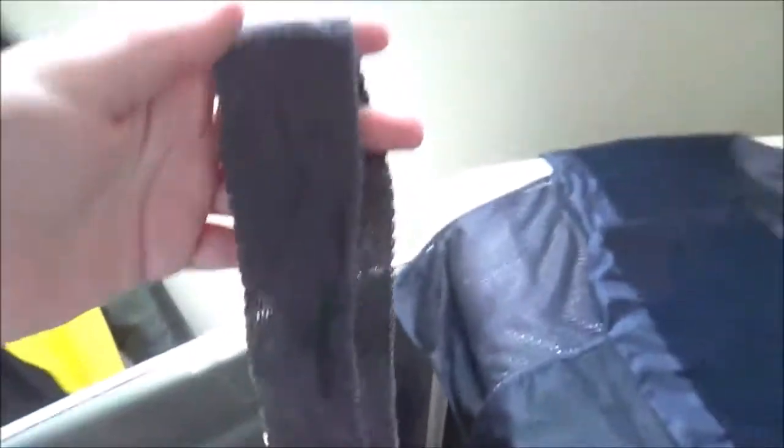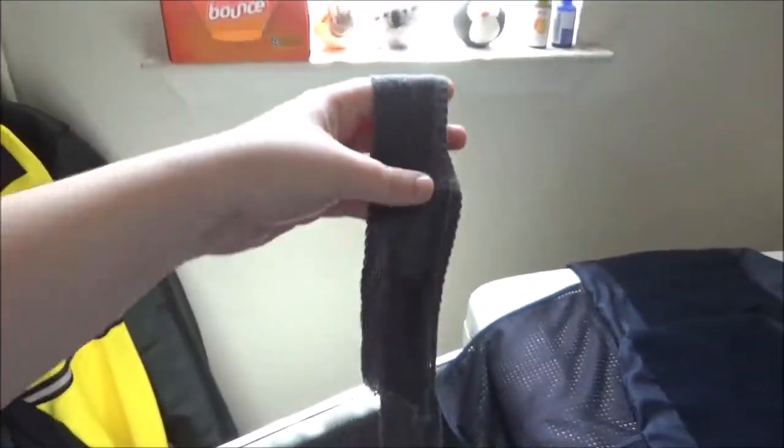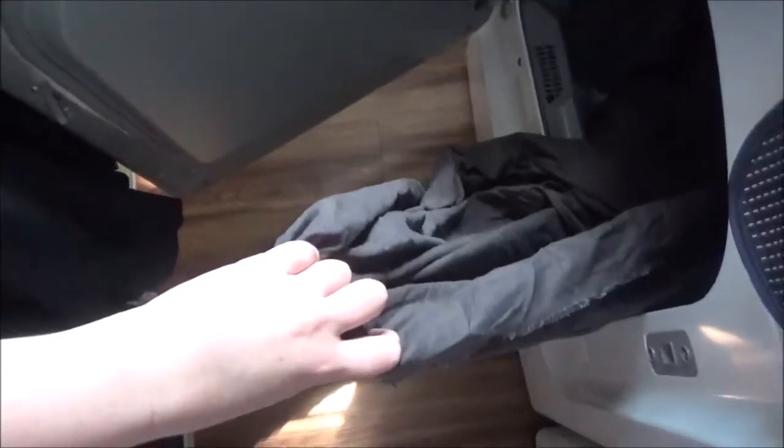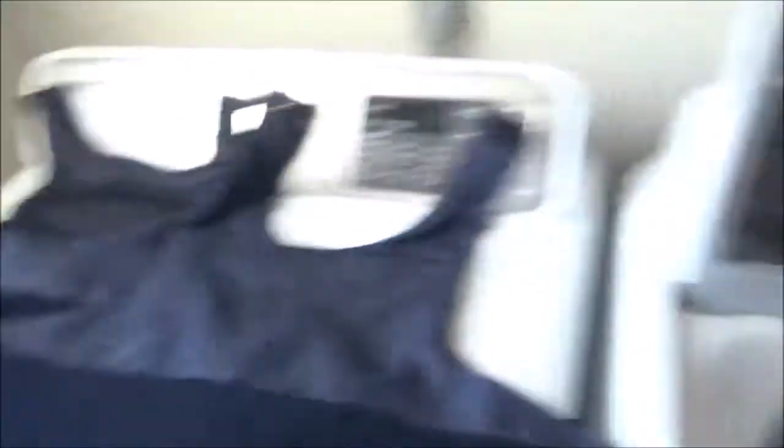I was doing some machine embroidery and decided to put the fabric in to be dyed. This is a more bright-white embroidery band that I put in with it, and then it kind of looks like that. I'm going to bung this in and clean up the washer and see how it all turns out.